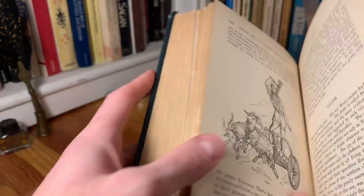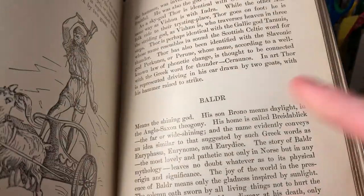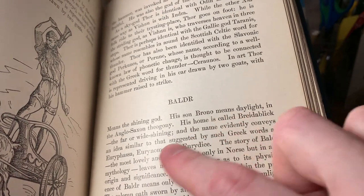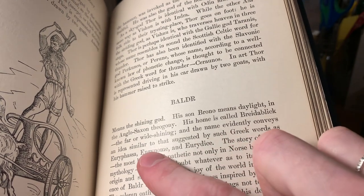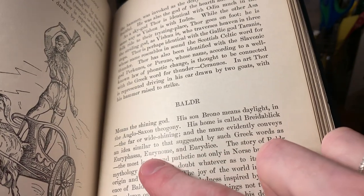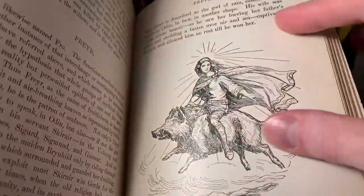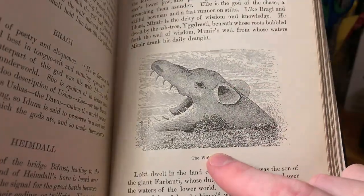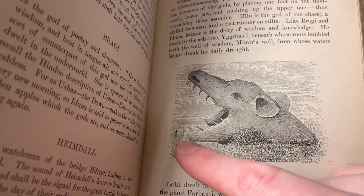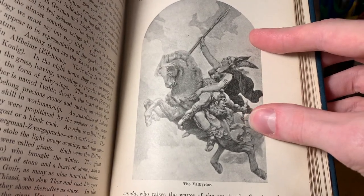Now we're getting into the Norse mythology. This is an image of Thor, and we've got a section for Baldr. It says Baldr means 'the shining god'; his son Brano means daylight in Anglo-Saxon theogony. His home is called Brideblick, 'the far or wide shining,' and the name evidently conveys an idea similar to that suggested by Greek words such as Euryphassa, Euryanome, and Eurydice. We've got Freyr riding on a boar, the wolf Fenris — shown as gigantic in comparison to the tiny people next to it — and then the Valkyrie or Valkyrior.